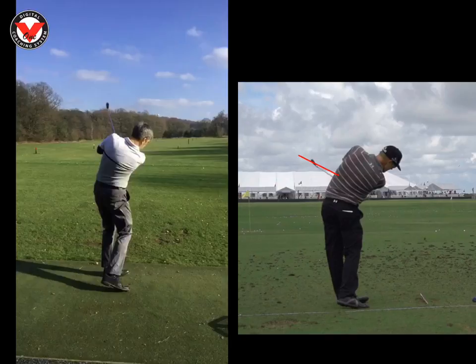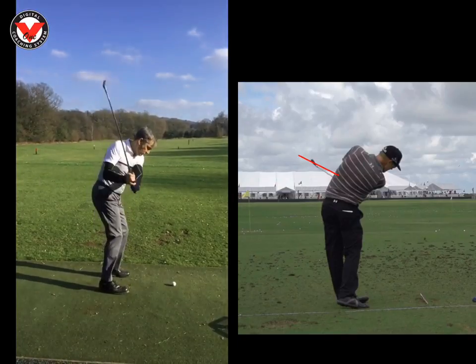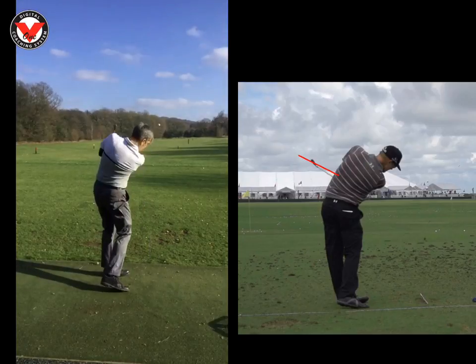So in a nutshell: get that backswing flatter, hit the ground — ball then turf — and from there start giving it an absolute whack and you'll enjoy it a lot more. Get a driver if you can, borrow one off someone until you're confident. I gave you that driver on the day and you flushed it straight down the middle, which just shows that your lines and your swing are very good. Cheers, Stuart.